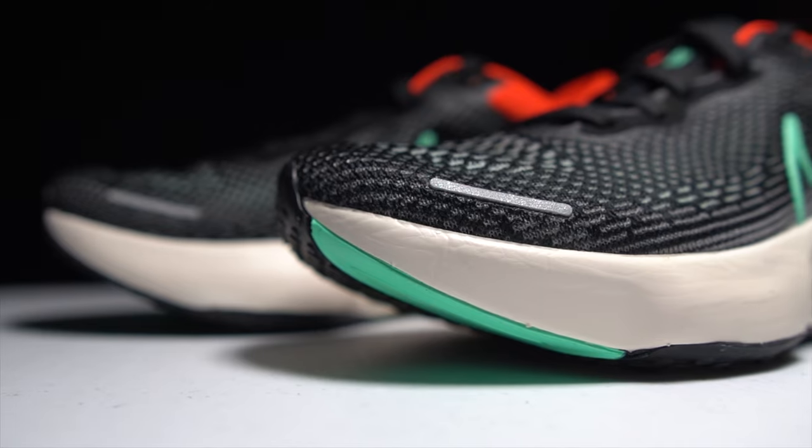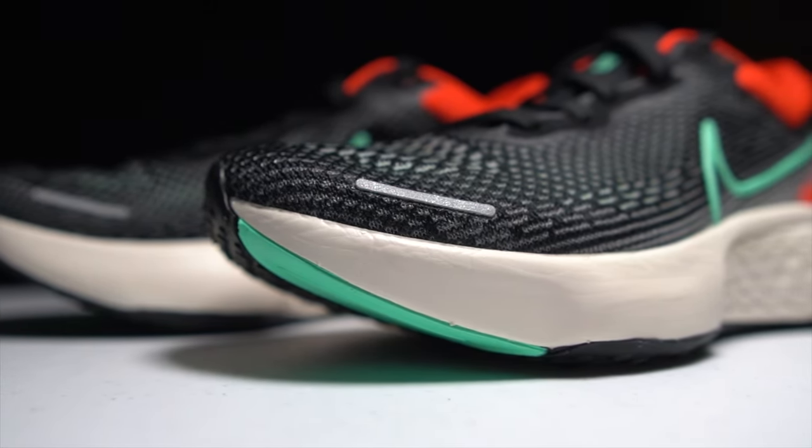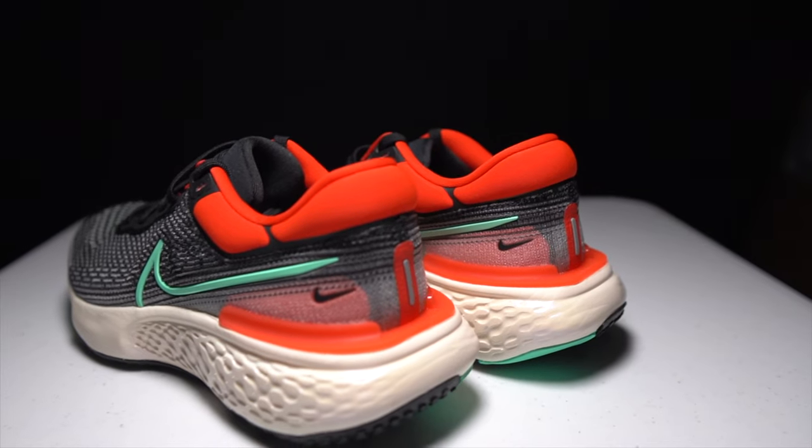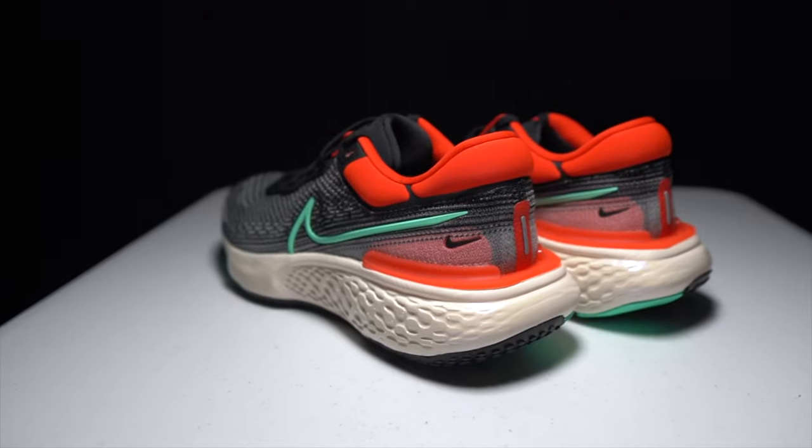Before I do, I want to go over some disclosures. This is a pair of shoes that was sent to me for the purpose of review. However, no one's paying me to make this video or to use the shoe, and no one's going to get a chance to preview any of my footage or my thoughts before you get a chance to see this video on YouTube. So with the disclosures out of the way, let's talk about the Nike ZoomX Invincible.